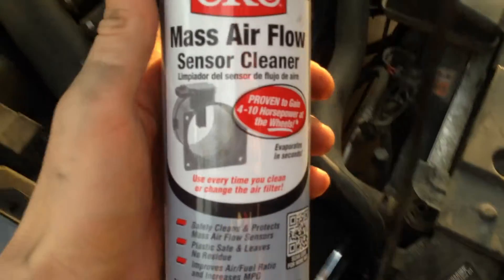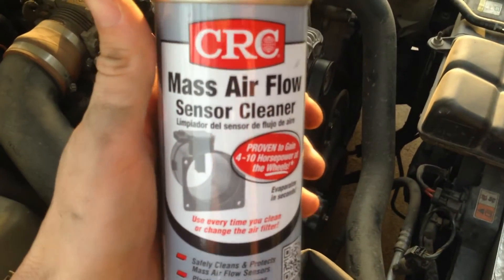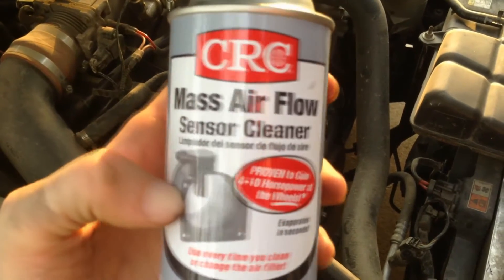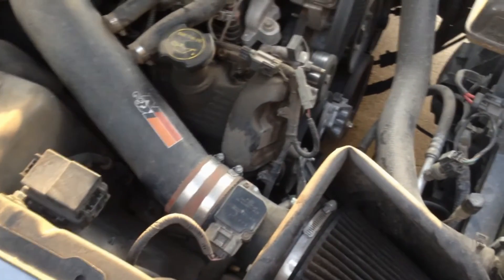So how to clean it? You can either use this sensor cleaner from Home Depot — it's around $8 and it's the proper stuff. Or you can use rubbing alcohol, the good stuff, maybe 90% or more, which you can get from Walgreens.